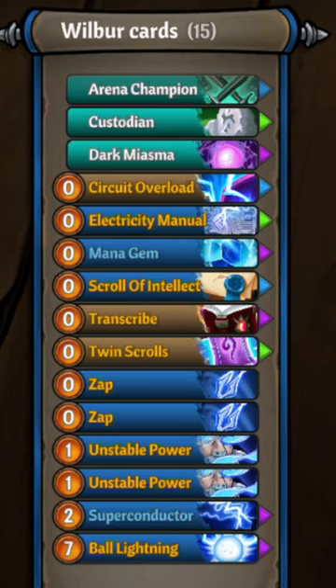Use transcribe and electricity manual to make copies of them that are cheap. Recommend bringing along an Evelyn to make your cast costs zero. Full guide in the description — peace.